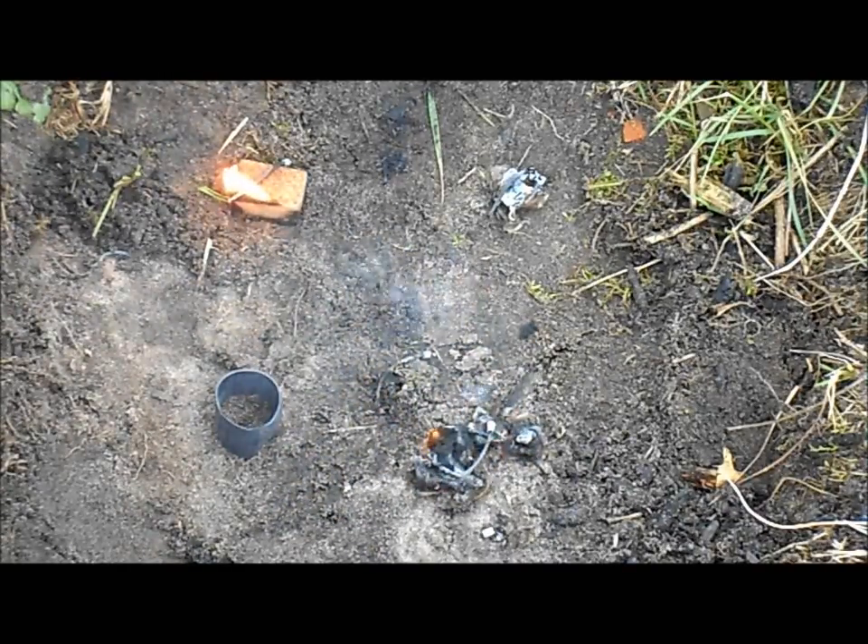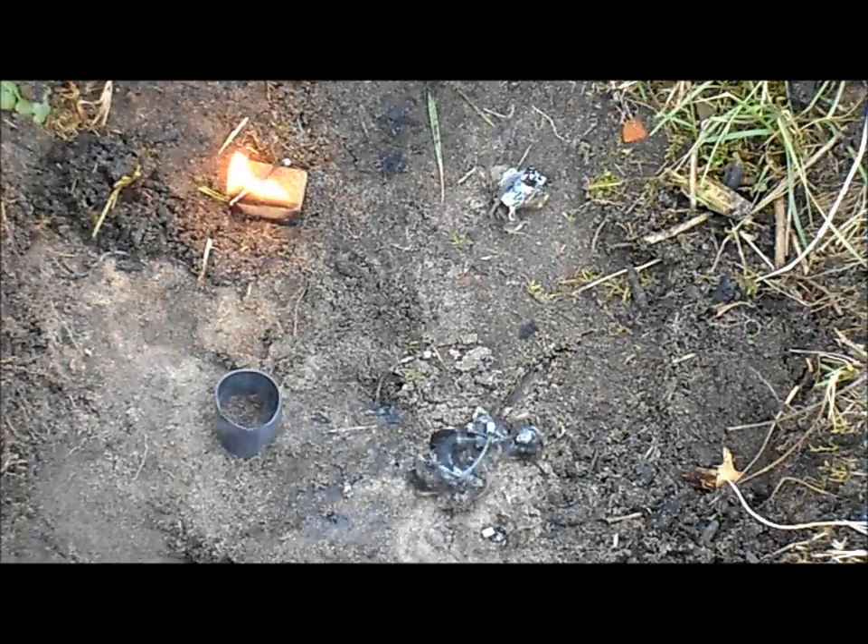The Vaseline-soaked cotton ball is almost burnt out now — that was probably about two minutes of fire, and that's long enough to start a good fire. Now I'll try the ranger band.